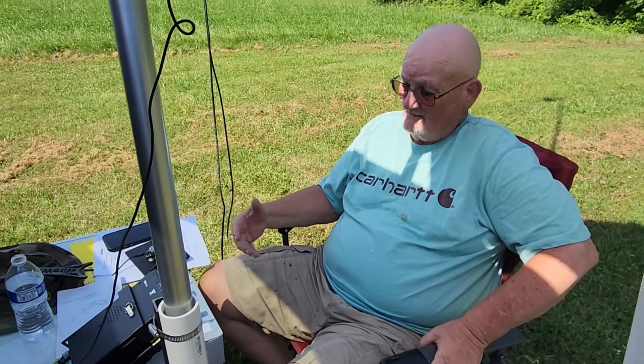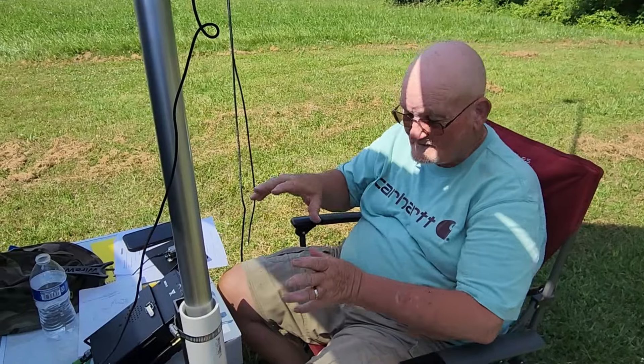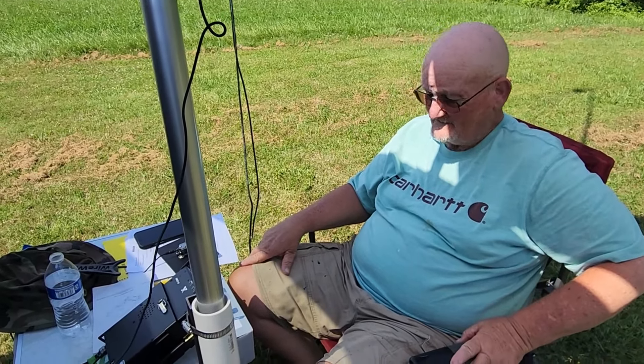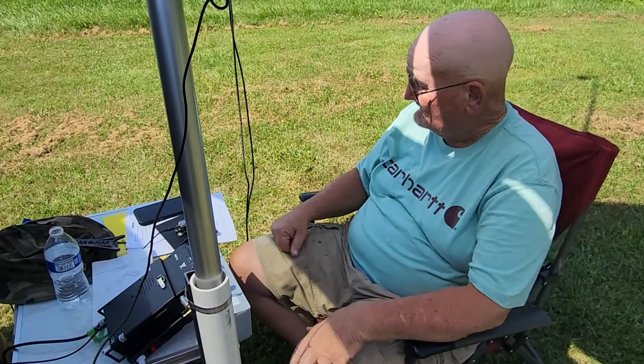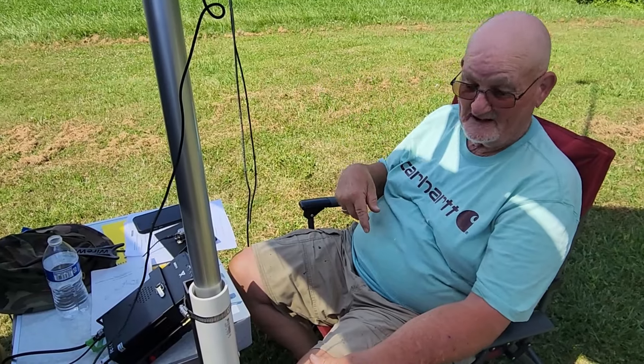How are you liking your Zygoo? Well, this is my first day — I powered it up and I'm really learning how to do the button thing. But it's working. I'm obviously getting out, because I'm getting responses in.